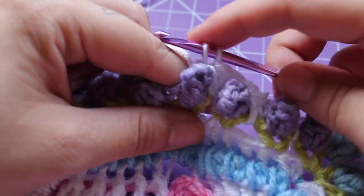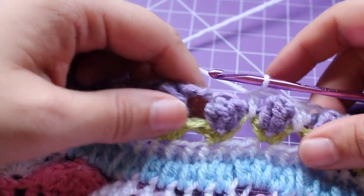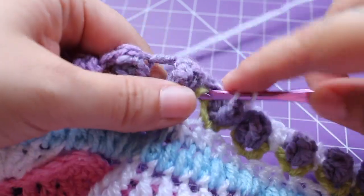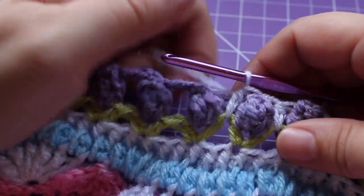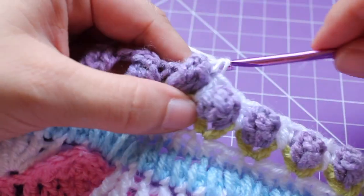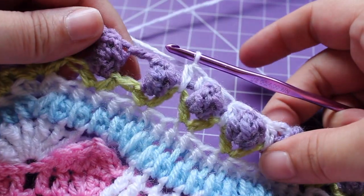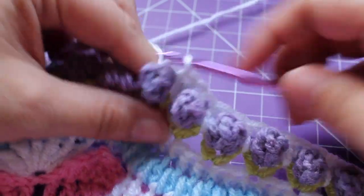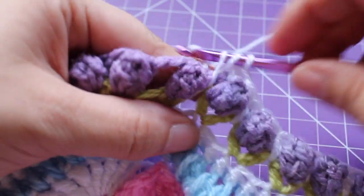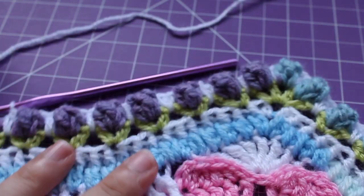Work a front post single crochet in the next pop, half double crochet in the space between the V-stitches from round 31. Now we have that little repeat to do again twice: front post single crochet in the pop, single crochet in the chain 3 space, half double crochet in that space between the V-stitches from round 31. Then front post single crochet around the next pop, single crochet in the next chain 3 space, half double crochet in that space between your V-stitches. That brings you back to where you started. Do the repeat 6 more times.